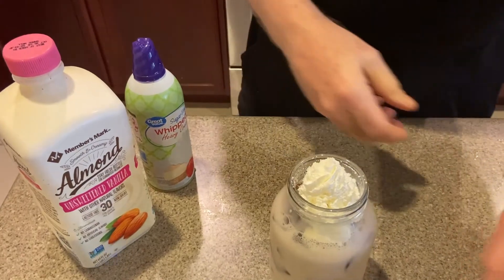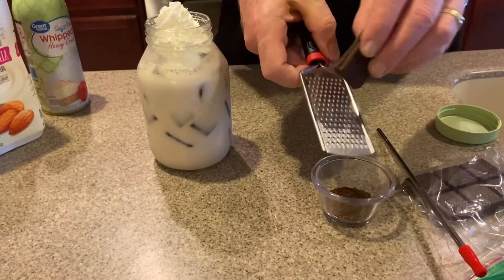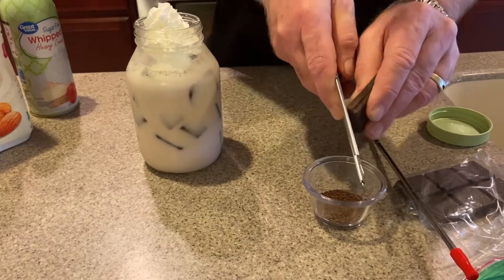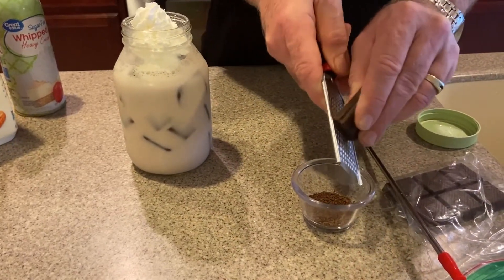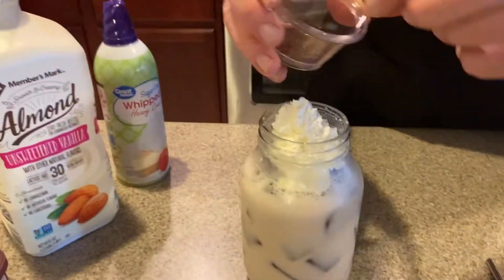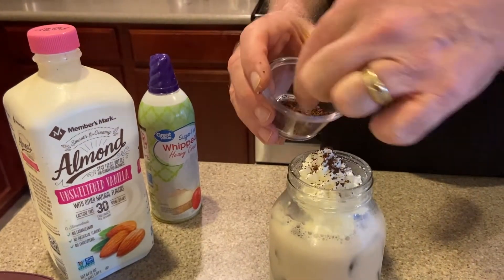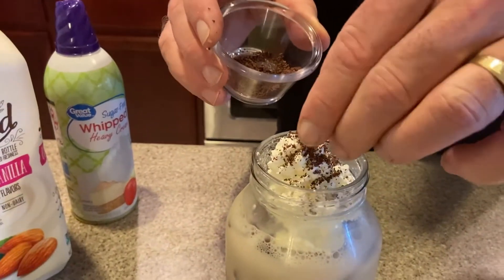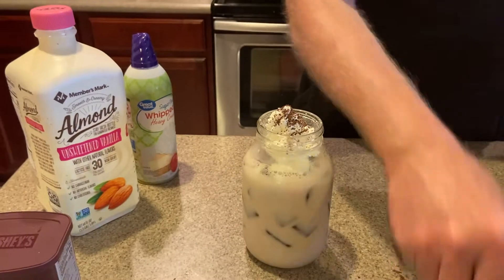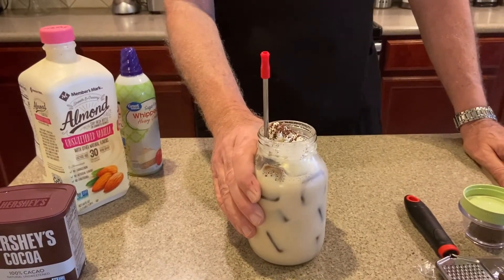I've got the chocolate here and this little grater — I'm going to grate off a little bit. You can see how it comes out in the little container. This is what we're going to be putting on top, so you can sprinkle it however you want. Then take your metal straw — and this is your mocha iced coffee.